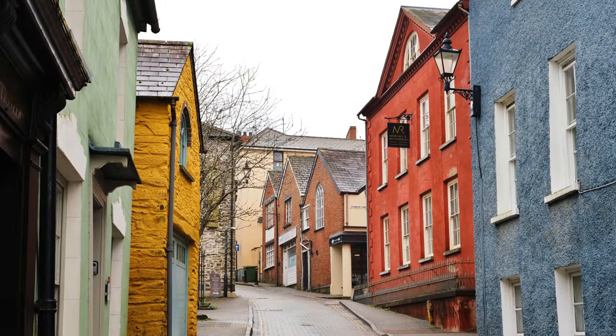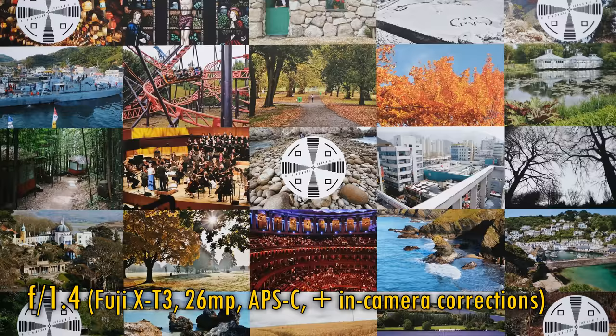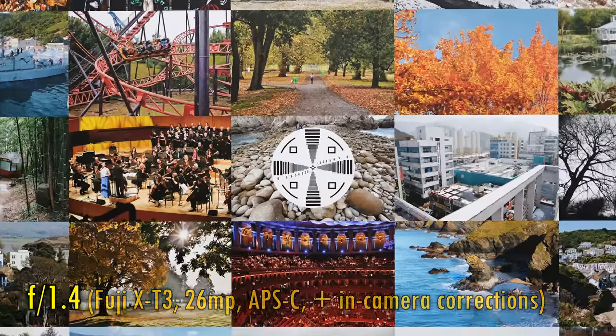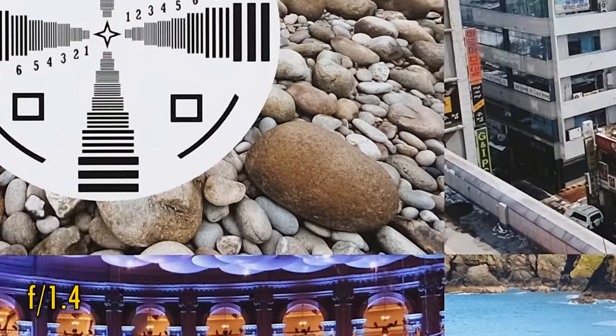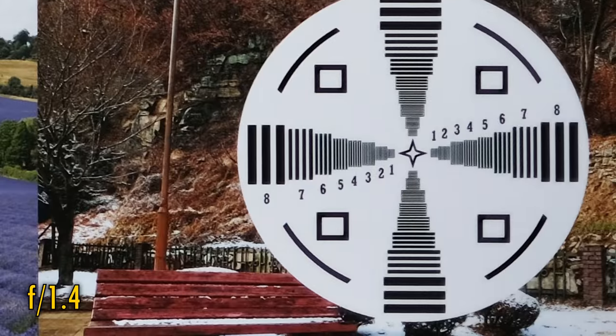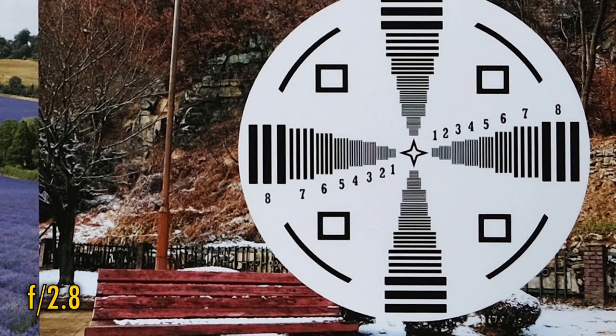But what about image quality? I'm testing it today on a Fuji X-T3 camera with its 26MP APS-C sized sensor. In-camera corrections are turned on as usual for a Fuji camera. At f1.4, we see excellent sharpness and contrast in the middle of the image. The corners are a little softer with slightly lower contrast, but still very good. Stop down to f2 and right away we see a lovely jump in sharpness — the corner image quality is now excellent. Stop down to f2.8 for basically perfect sharpness across the entire image.